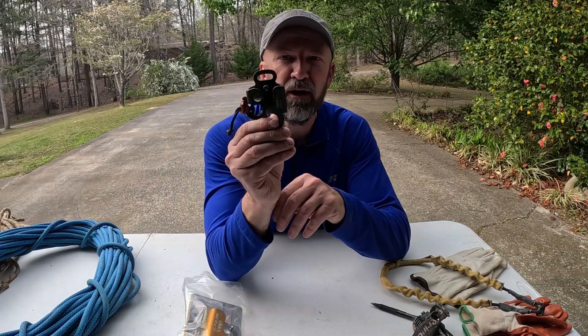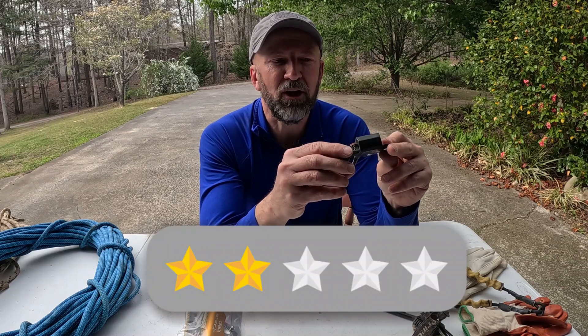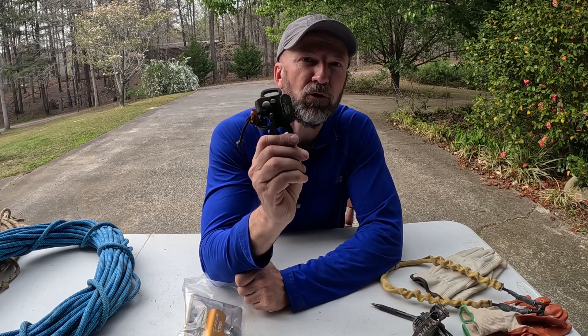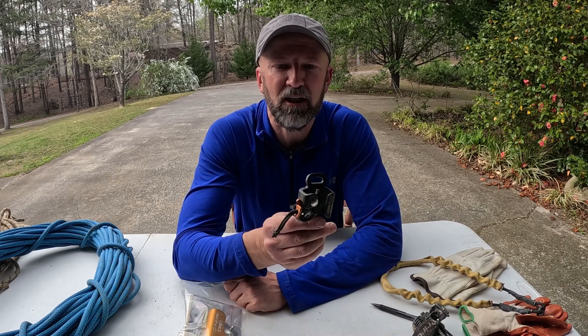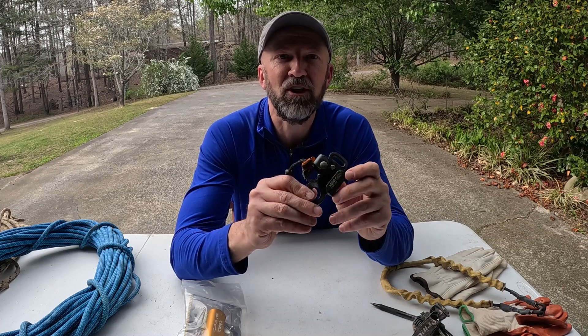As far as the Futura Body Ascender, I really can't recommend it. On a five-star rating, I would only give it two stars out of five, simply because I've had so much trouble with it inside a cave environment. Have you had any experience with the Kong Futura Body? If you have, leave your comments below and let me know what you think. Thank you for watching this review, and please subscribe to our channel.